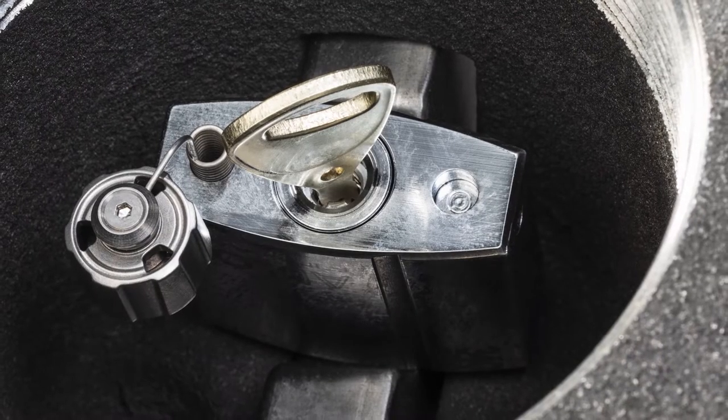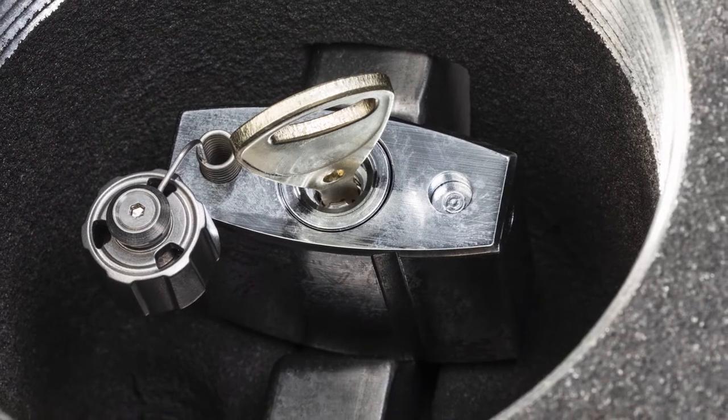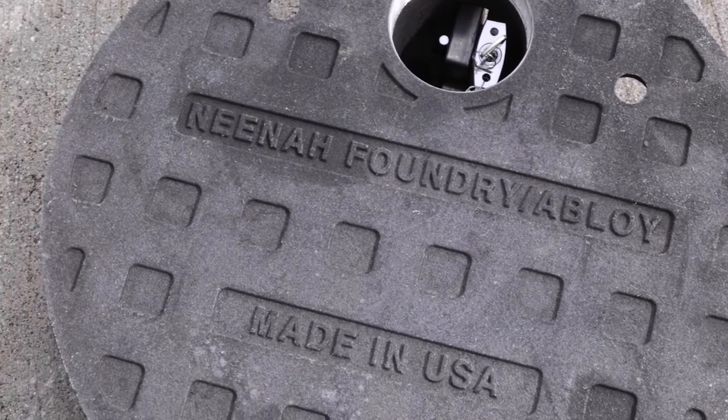Abloy padlocks are widely regarded as the most secure and pick-proof padlocks on the market, and Neenah Foundry's durability and quality has set the standard in the U.S. market since the early part of the 20th century.